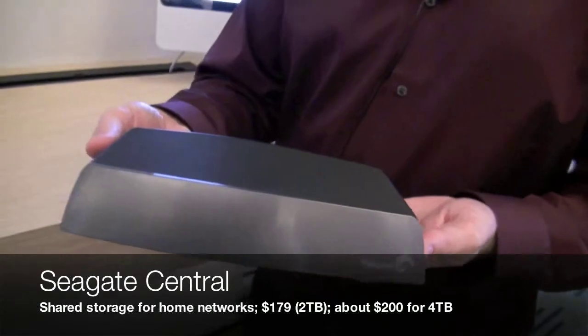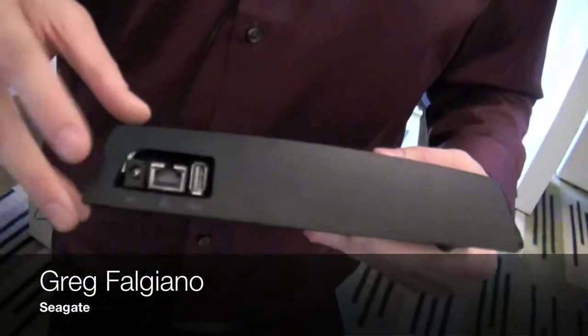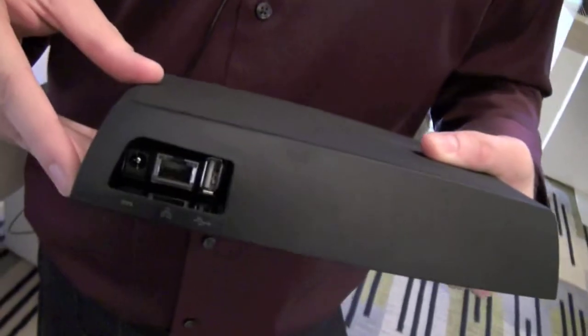It is a NAS, but we're actually calling this whole new category Shared Storage. You think of this as one hard drive that can be used for your entire home. This is really a device that plugs into your router — as you can see on the back here, you literally have one connection. Plug this into your router, and now all the PCs and Macs in your home, plus your tablet, your smartphone, even your smart TV can talk to this device.